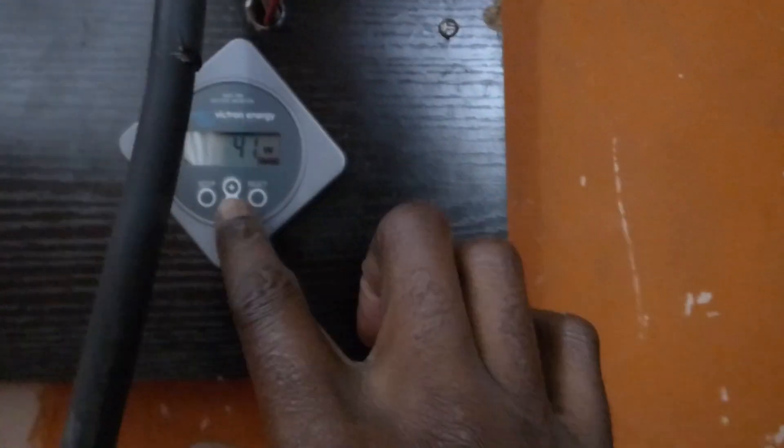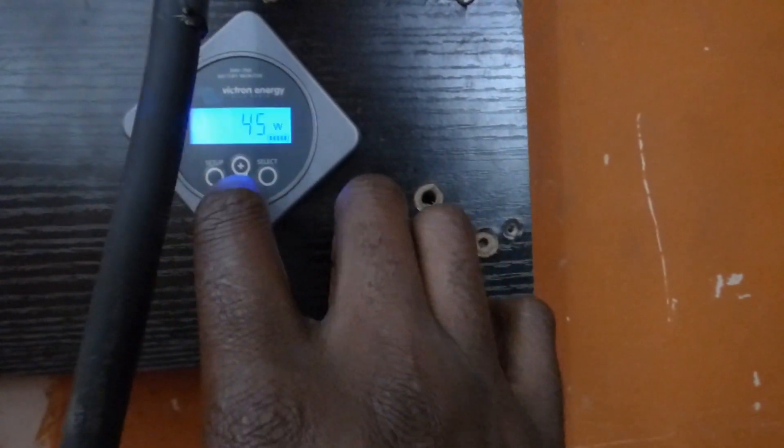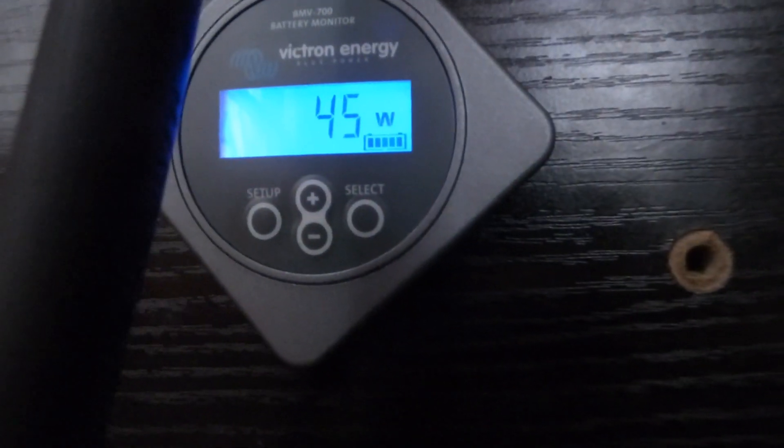Hi YouTube, this is Dr. Sola again. So right now we're putting in 47 watts — 53 now — into the batteries.